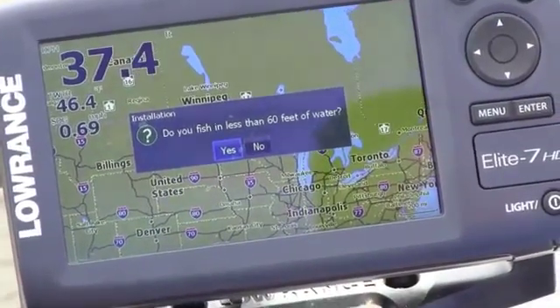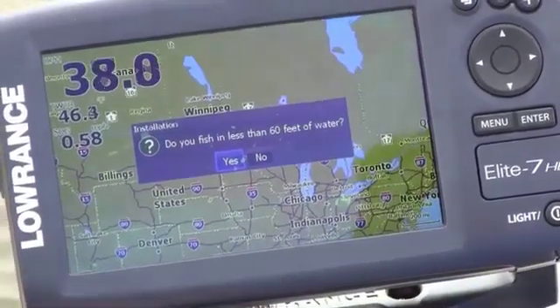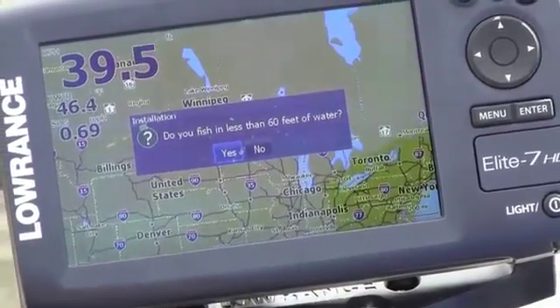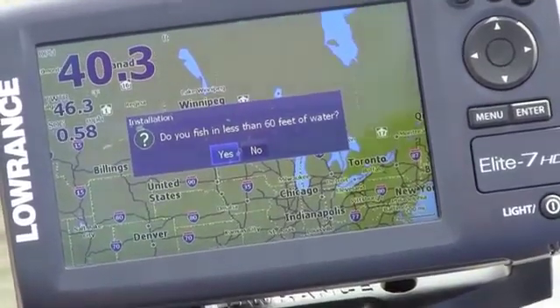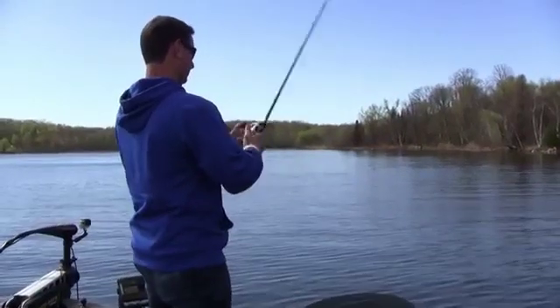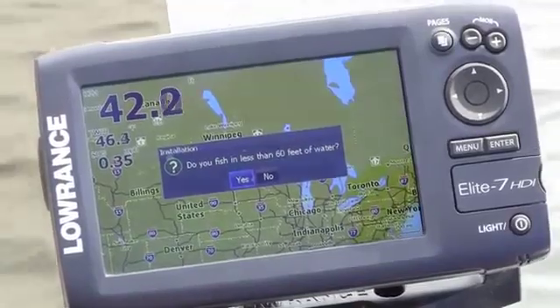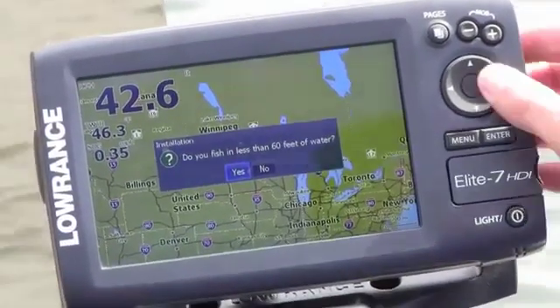Do you fish in less than 60 feet of water? It's asking this because if you're in a shallow lake with lots of vegetation, this unit can help dial itself in so it will not lose bottom very often, and if it does, it will regain it very quickly. It's also great if you have it on a trolling motor mount where you pull your transducer in and out of the water often. On this lake it's over 100-plus feet, and if you say yes and you're running over 100 to 150 feet, it might lose bottom. So we're going to say no.